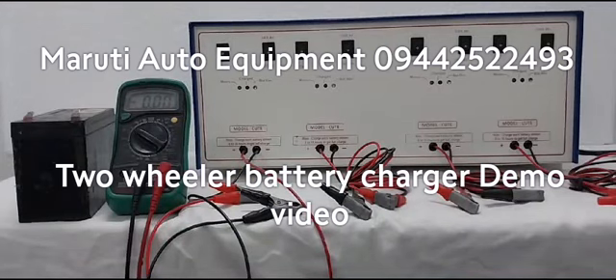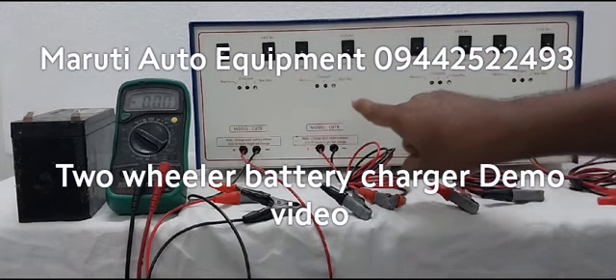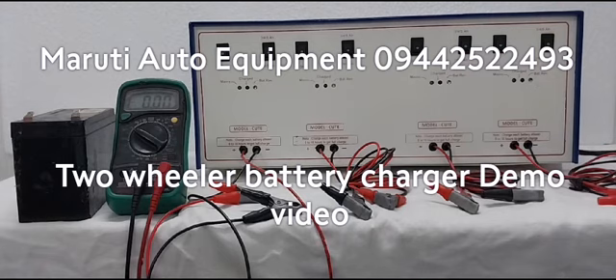Battery Charger Demo Video. Model name: Qt. This is a 4-channel model — 1 channel, 2 channel, 3 channel, 4 channel. Same type Qt 2-channel model is also available.